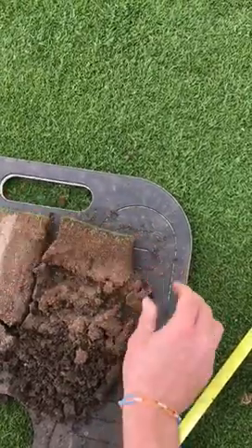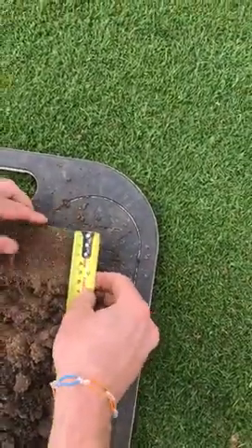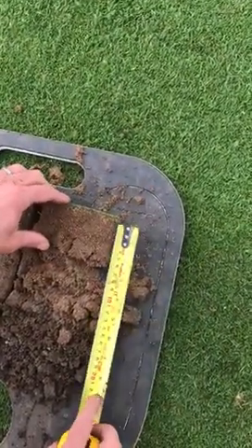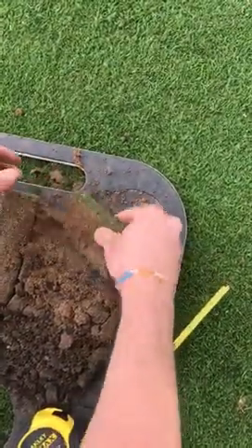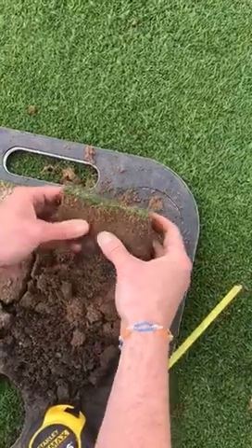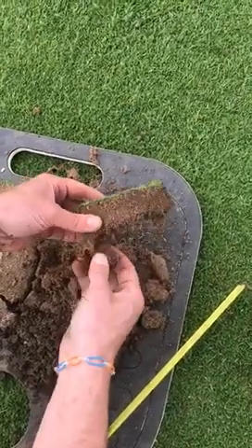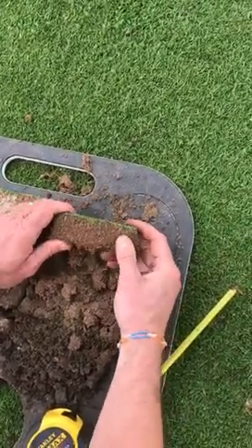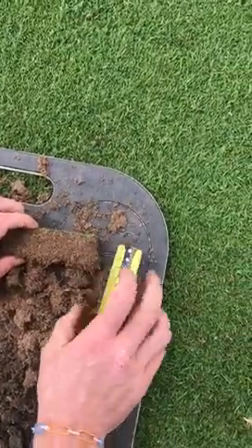The main problem we've got — at maybe two and a half to three inches down — is that our organic matter is really starting to build at this point, and that's pretty deep for organic matter to be building. There are some root hairs, but it's not strong enough and not what we're trying to achieve. If you keep pulling away at it, it doesn't want to rip anymore — that's where we're getting right into the deep organic matter. This area holds all our problems and is the target when we're doing any aeration or thatch removal.